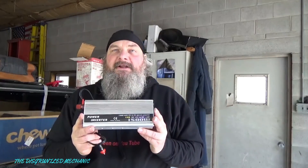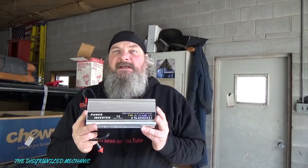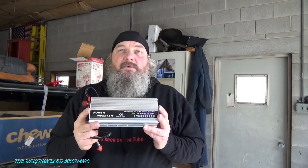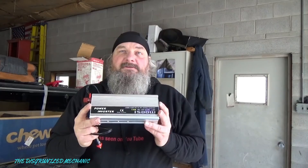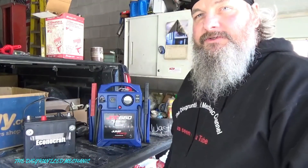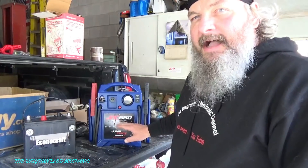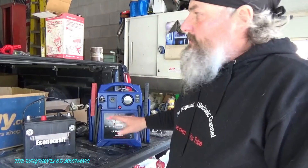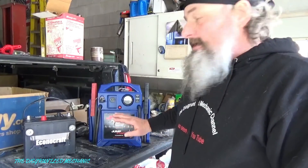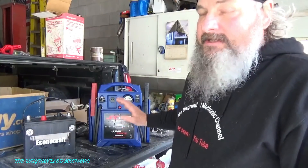My buddy Steve Robb has done some testing on these. What I'm going to try is real-life plugging things in and just seeing how well they work. Just to let people know, I am not sponsored by anybody. This JNC 660 jump pack has been really good to me for starting my diesel and whatever — it's just a good pack. That's from actually putting it to the test.